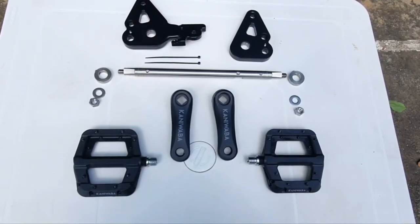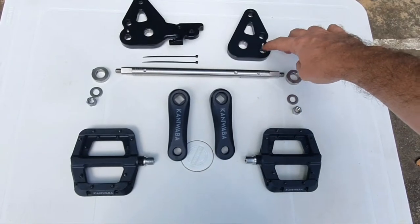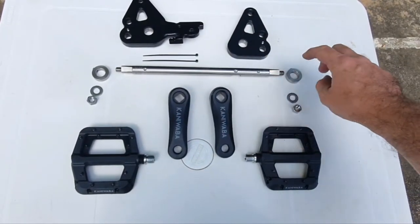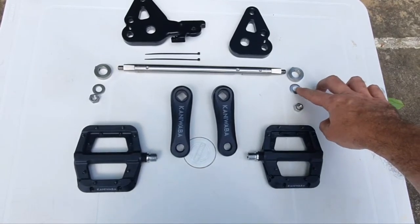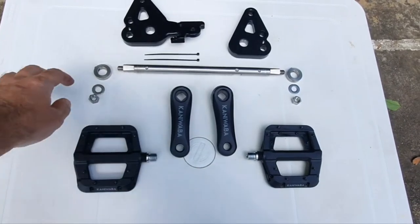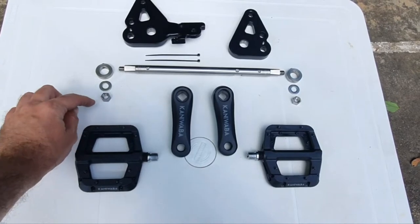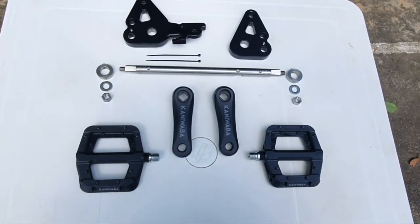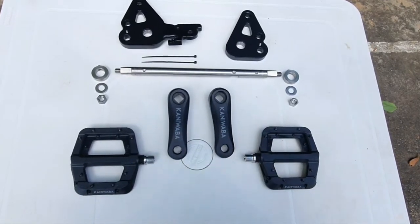These are the parts that come with your Talaria pedal kit: left side bracket, right side bracket, two zip ties to fix your side stand sensor, the spindle, the collar, washer, right side nut, other collar, other washer, left hand nut, pedals and cranks — if you order the pedals and cranks, those are optional.